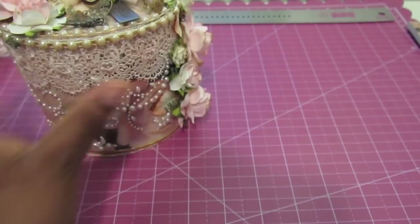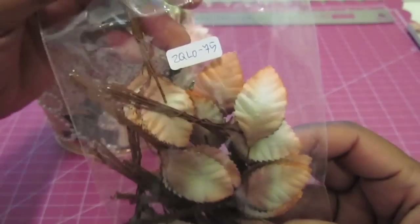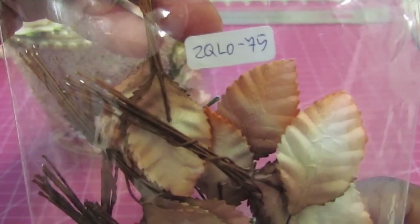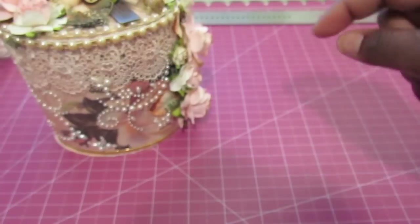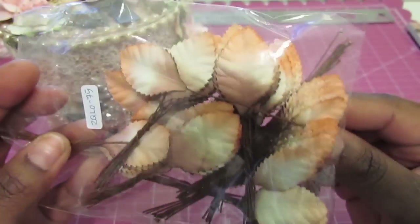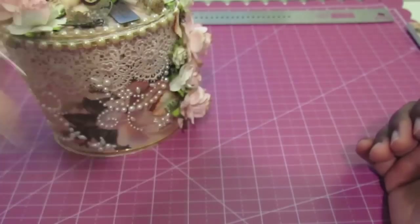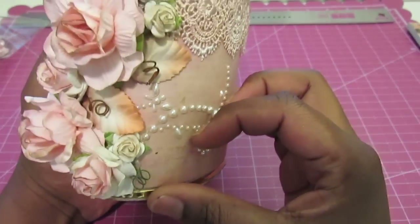As far as the leaves go, these I got also from I Am Roses, and I will link to it down below. They're these really pretty vintagey looking leaves with the peach tips. And I used that throughout the entire project.